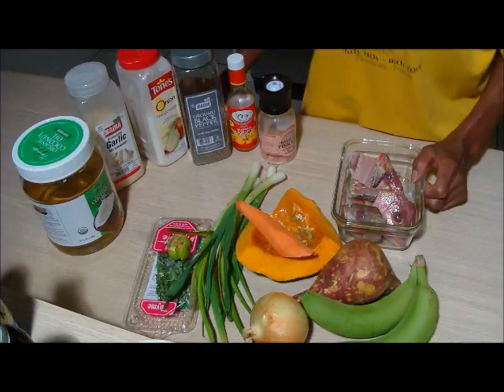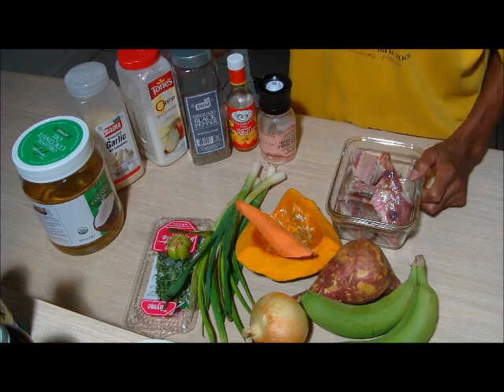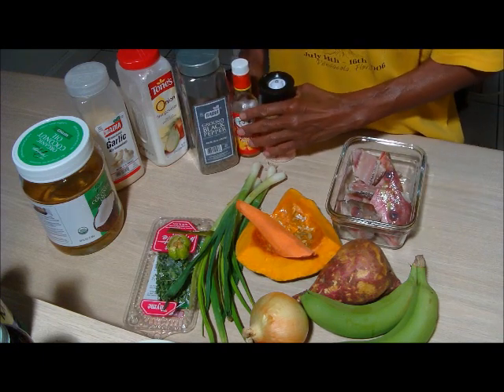Welcome to Maestro MSD Kitchen again. Today's video is going to be on fish head soup, so let's begin.